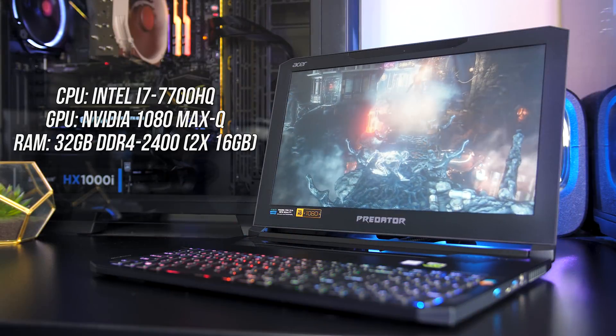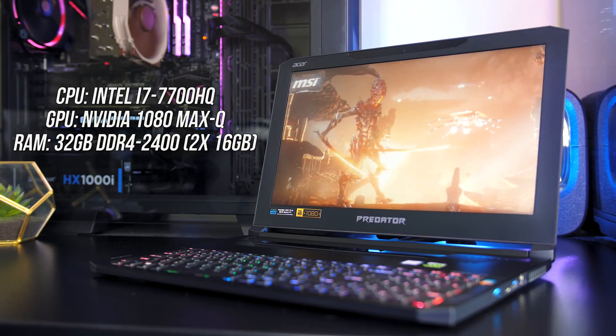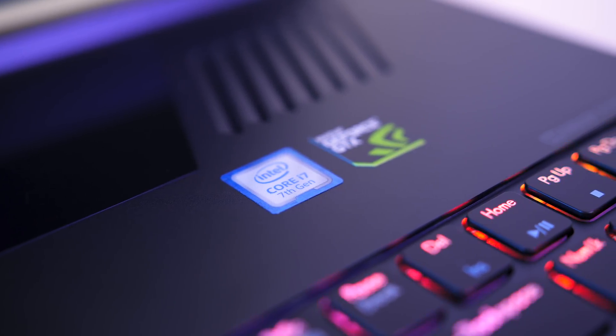In my configuration I've got the Intel i7-7700HQ CPU with Nvidia 1080 Max-Q graphics, so fairly decent specs, although a last 7th generation quad core CPU as opposed to the newer 8th gen options.